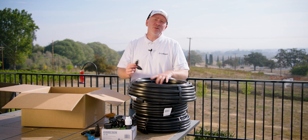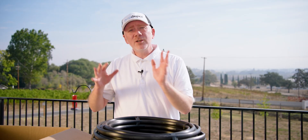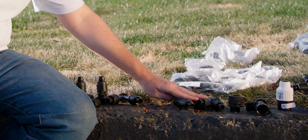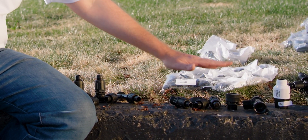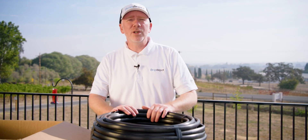A surprisingly few amount of supplies are needed to accomplish the task. Prior to starting a job, what I like to do is open up all my fittings and group them together — put the elbows with the elbows, the T's with the T's, the end caps with the end caps. That way, when I need a fitting, I know exactly where to go to get it.